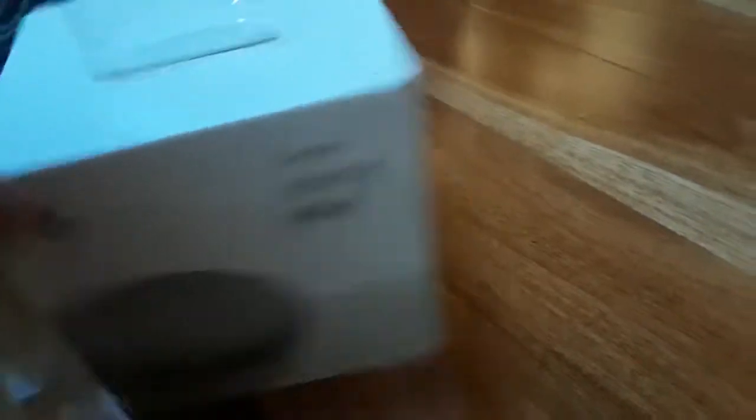This is the Google Home Mini. If you know Amazon Alexa, you can tell Alexa to play music, switch to a different radio, or change a channel on your TV. This is definitely the same exact thing, except it's Google, and it has the Google Assistant built into it.